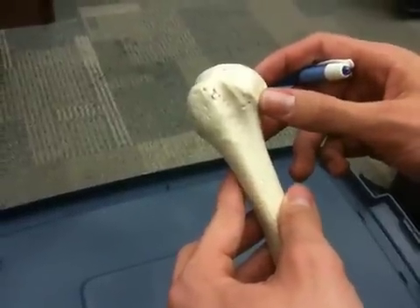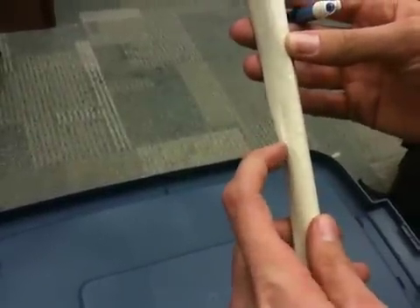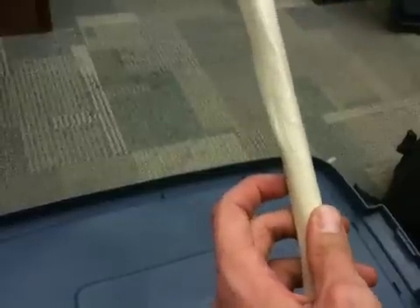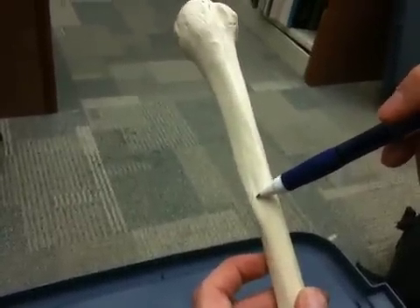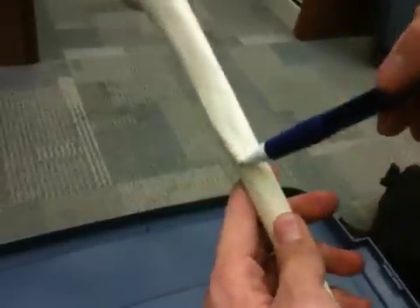After the bicipital groove, we have the deltoid tubercle. This one is a fake bone, but you can actually see the little bump. On a real bone it's even easier to spot. You want to go a little bit halfway down the humerus — you'll see a little bump there. This will be your deltoid tubercle.